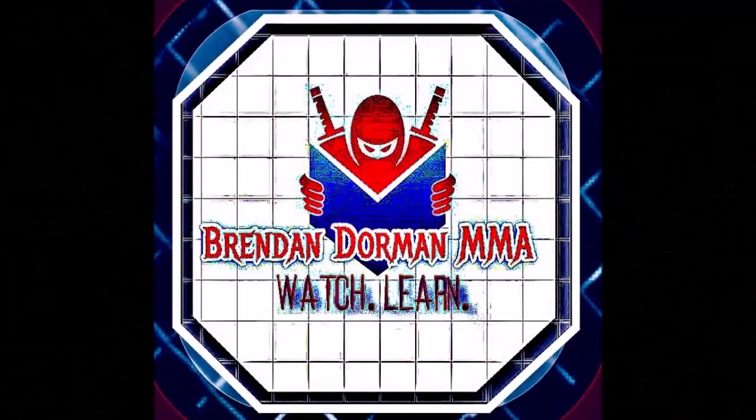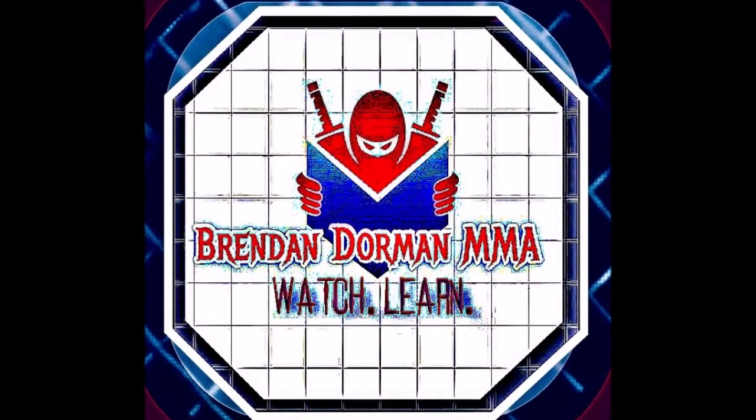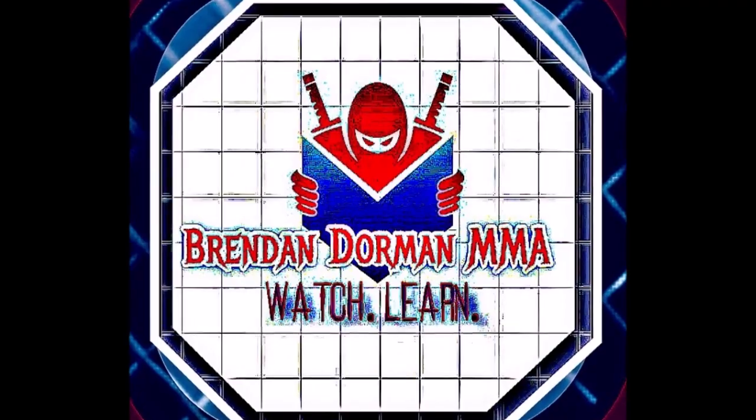Lady and gentlemen, boys and girls, welcome to the BDM Made channel where we watch and learn. But first, Sensei Basruti.